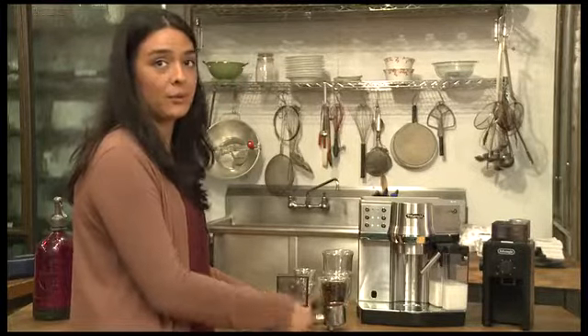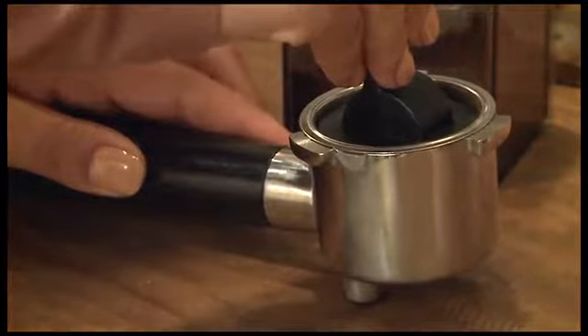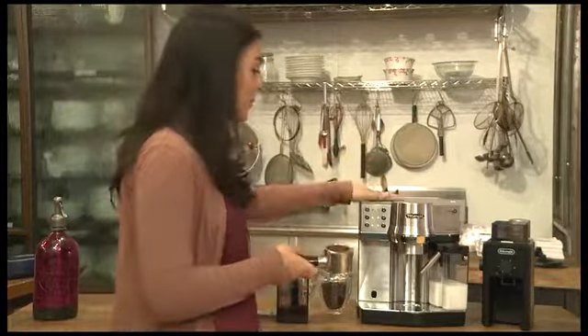Next, with the portafilter flat on the table, you're going to want to tamp the espresso. Give it a good amount of pressure so it's nice and tight. Then you're going to lock the portafilter into the brewer.